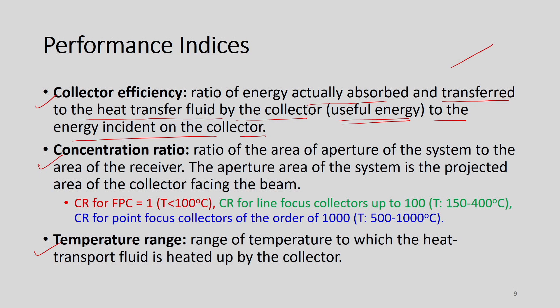In a flat plate collector, we have a glass cover, then an absorber plate, then tubes through which the heat transfer fluid flows. Collector efficiency can be expressed as Qu divided by I times A — where Qu is the useful energy, I is the incident radiation intensity, and A is the collector area. This is how the efficiency can be defined.